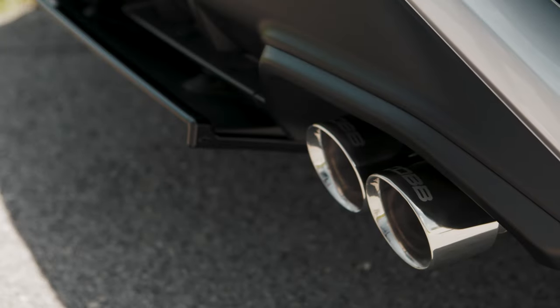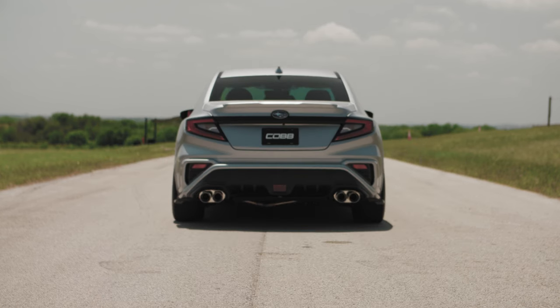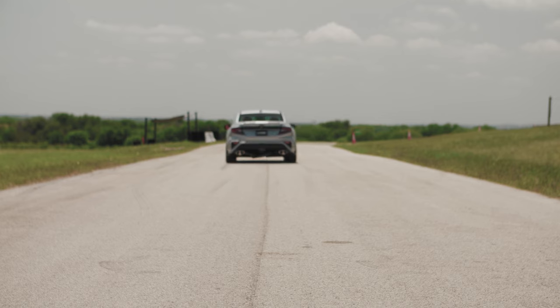Yet all of those clever design features wouldn't matter much if the exhaust didn't look and sound great. Luckily, a twin set of polished steel straight-through mufflers and the quad slip-fit double-wall tips emphatically check off the sound and style boxes.